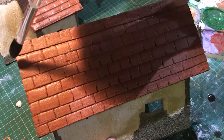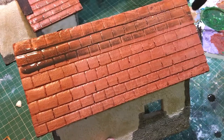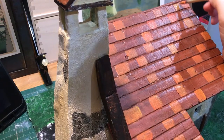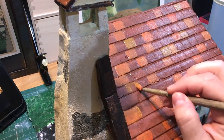At this point I thought I was happy with the roof so I added a wash. It turns out I wasn't happy with it, and after looking at the roof in the game I realised it was more stylised and had more variation in colour, so I added different colour tiles and then reapplied the wash.